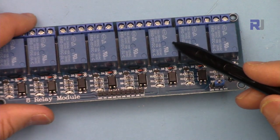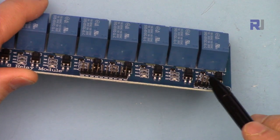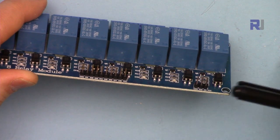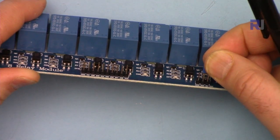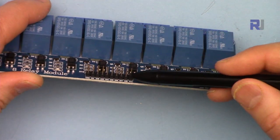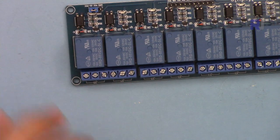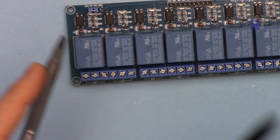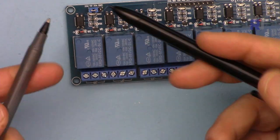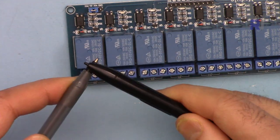We have a jumper wire on the module. This jumper is to connect external power — when you want to use external power just remove this jumper and connect your power supply here, which I'll show you next. Connect the ground to the ground of Arduino and it will work fine. For test purposes you can put this jumper on the two pins on this side and the relays will be powered from the five volts. Each relay has three terminals because your AC bulb, motor, or whatever you want to control has two wires — as a switch you can turn it on and off.